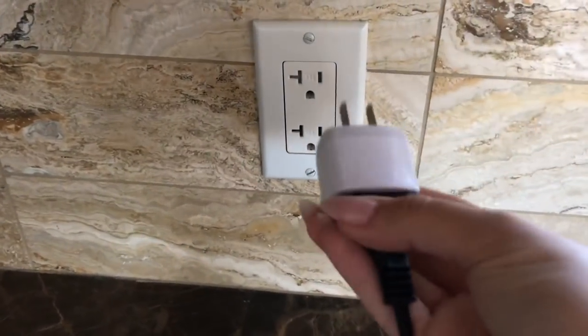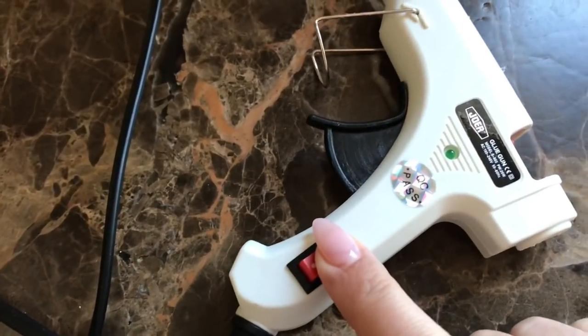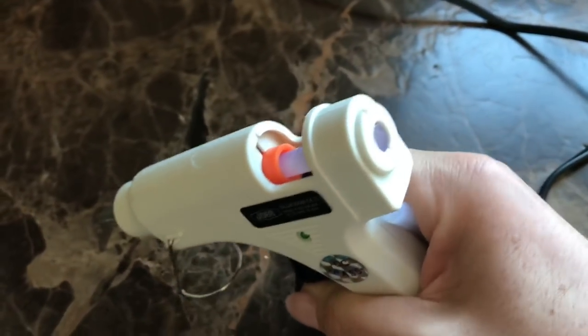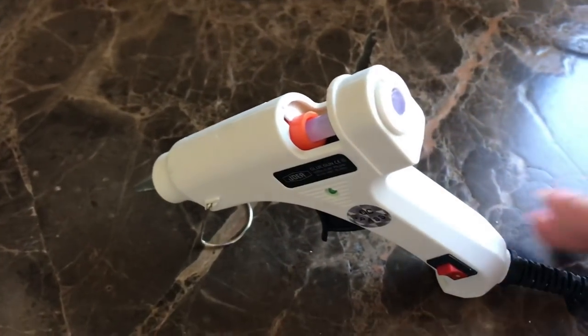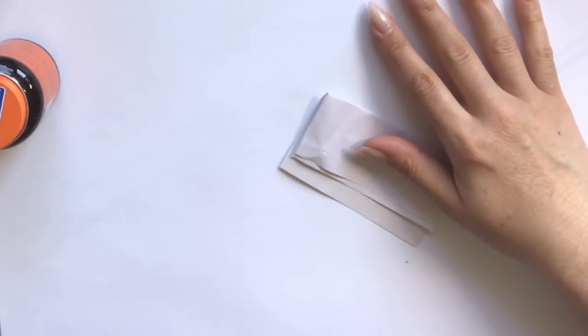I almost forgot my most obvious glue — the glue gun! This one is new from BangGood.com and has a transformer, so you just plug it into the wall. It has a little indicator light, an on/off switch, a nice release, a fine point tip, and a stand it props up on. You insert your glue sticks from the back. This is of course my most used glue, and I hope you've enjoyed going through all these glues with me today!